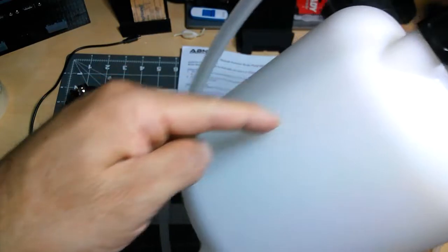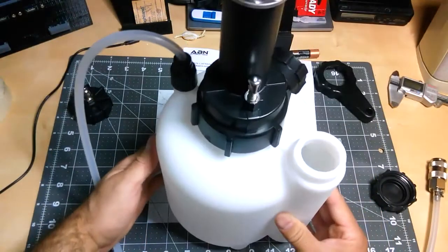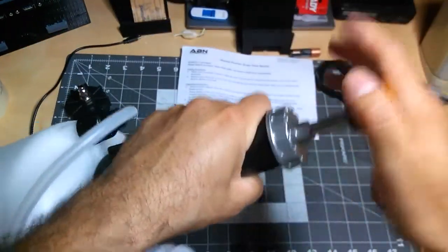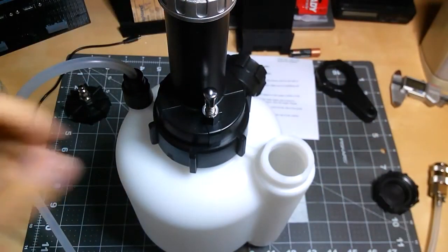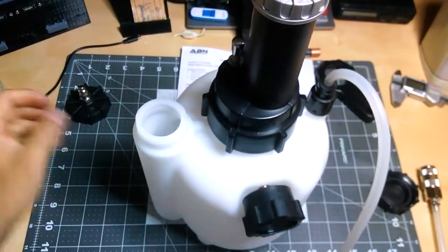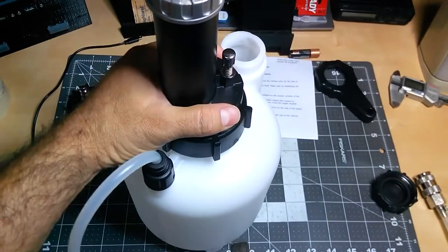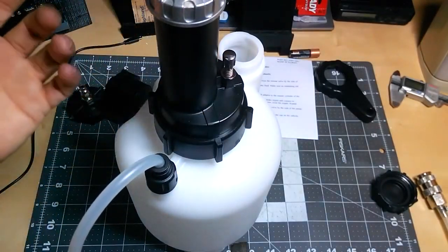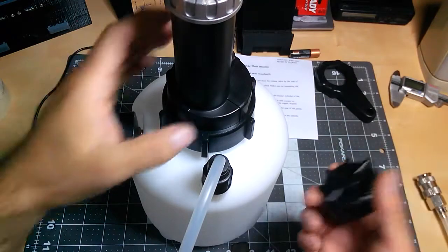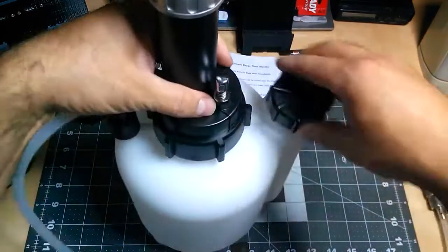There's a straight plastic tube that goes up to about here inside the reservoir. I already tested the pump and it does work — it holds pressure. That's pretty much it for the ABN manual bleeder. I want to bleed my brakes and also my clutch. Most of these are for brake systems, but you should be able to use it on a clutch if you get the right adapters.